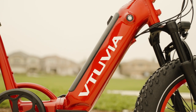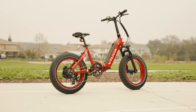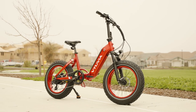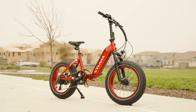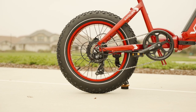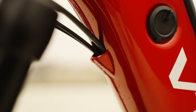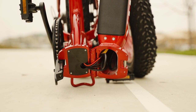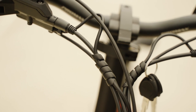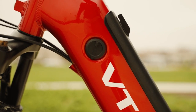The Antelope step-through is a stocky little folder with a curb weight of nearly 70 pounds, but with that higher-than-average curb weight comes a higher-than-average payload capacity of 350 pounds — very nice for those planning to load up the optional rear rack. One of my favorite things about the frame is that it has internally routed wires, which is actually a pretty hard feat to achieve on folding e-bikes. This is one of the main reasons the Antelope looks so clean.